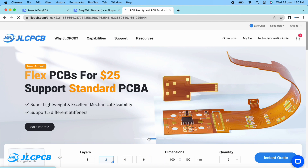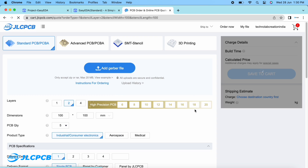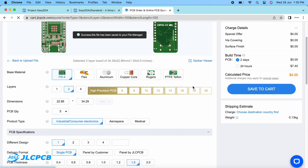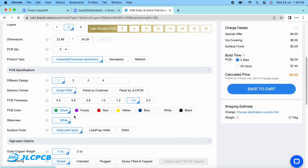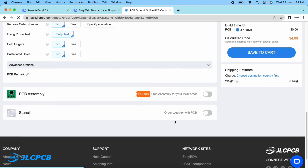Now open the JLCPCB website and click on the 'Quote Now' button under PCB assembly. Click here to upload the Gerber file of your PCB. JLCPCB will automatically set all the parameters of the PCB. Select the PCB quantity and color masking by yourself — I am selecting black color. Then scroll down and select PCB assembly.